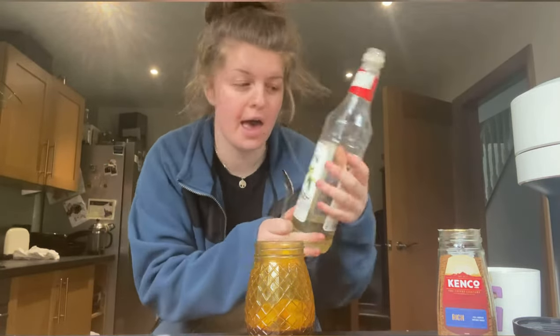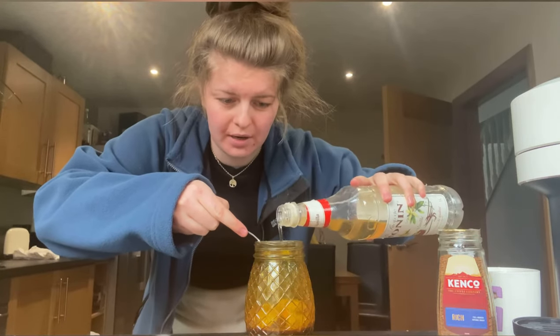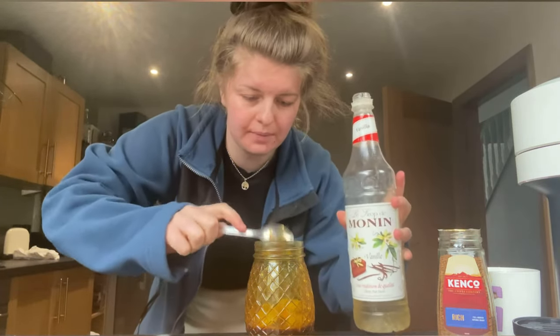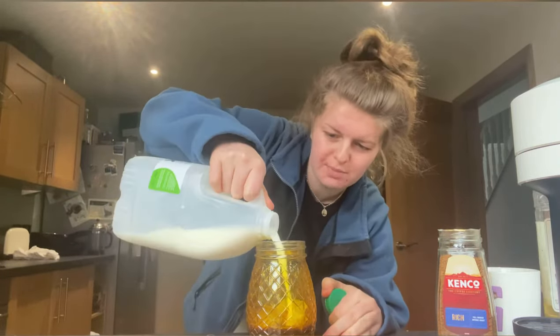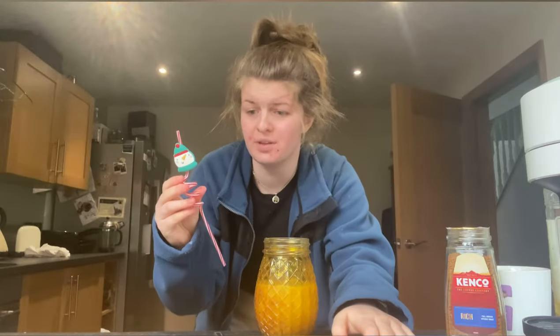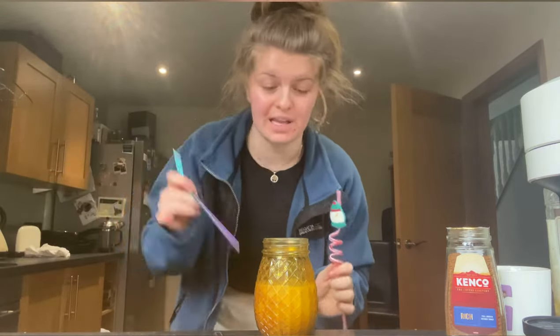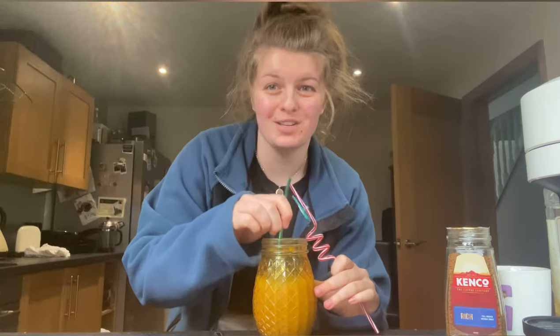Then we're going to get a spoonful of vanilla extract and pour that in. Now we put the milk in — fill the rest up with milk. Don't come for me for how much milk I use, this is a latte. I usually use a straw but this cup is Christmas chic and the straw is summertime chic, so I think I'll use this metal straw instead. Metal straw — save the turtles.